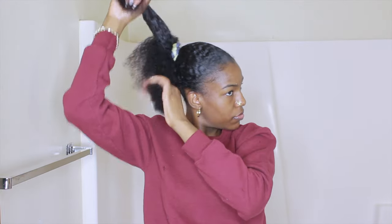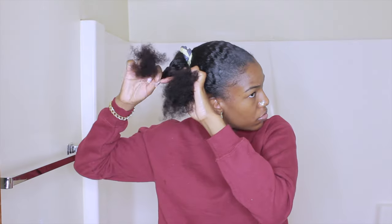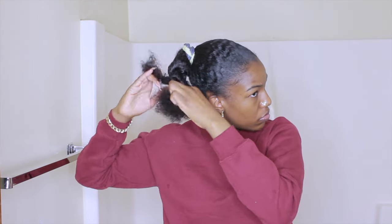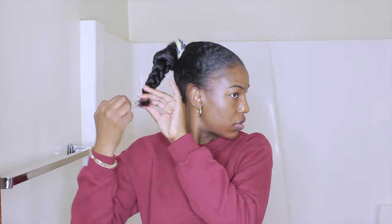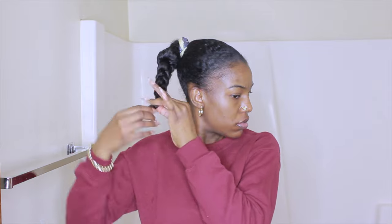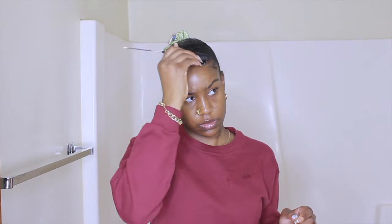For the braiding part, I'm separating the hair into three pieces and starting to braid. I messed up a lot and had to redo it a couple of times. I ended up doing it to the side — you're supposed to do it with your arms behind you, but that's really hard for me. I also added another scrunchie because she has a bigger scrunchie on her ponytail.